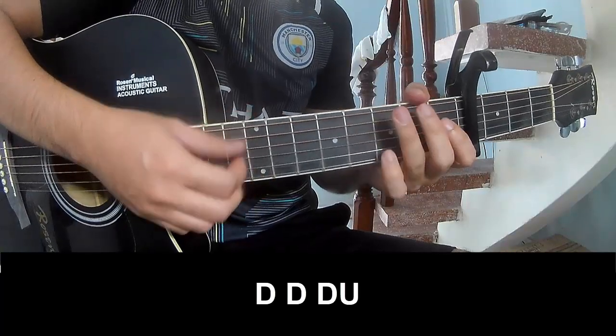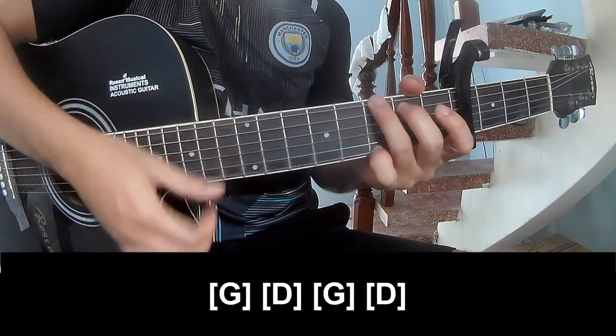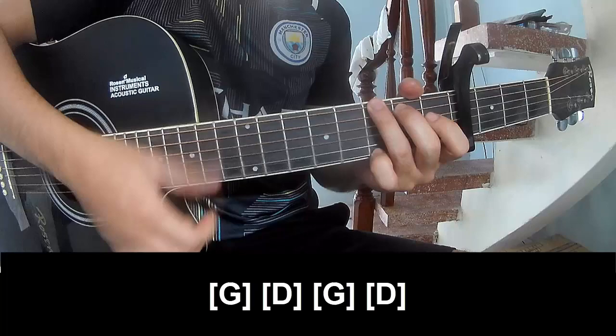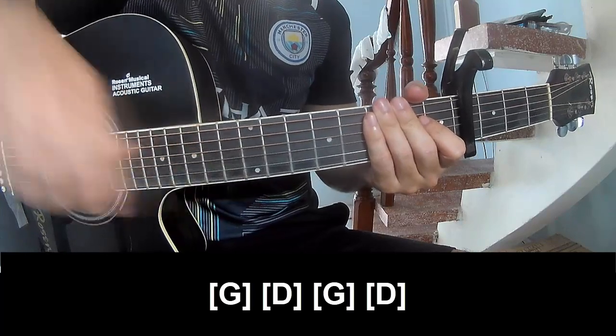As you play: Tau Tau Tau, Tau Tau, and you play along G, D, G, and D. As they show me the same way for the track. Thank you for watching and see you again, Bye bye.